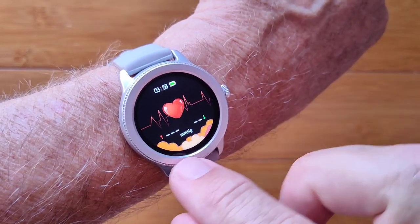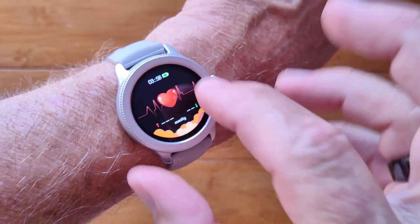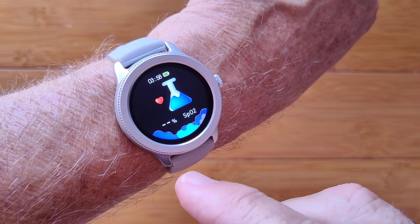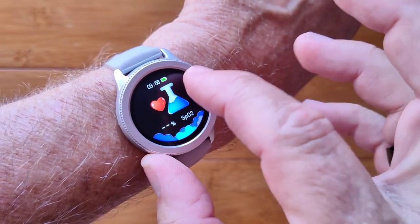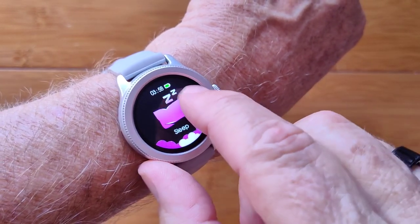You have blood pressure that'll give you systolic over diastolic readings directly from the card on the watch, and blood oxygen is in here as well, which it's reading directly from the laser or the diodes that are pointing into your skin.